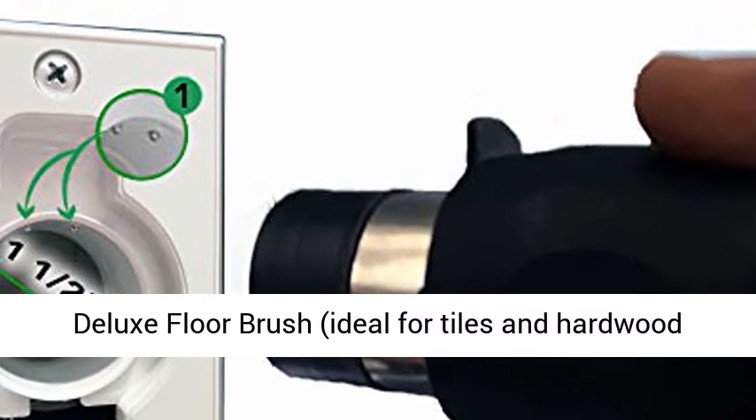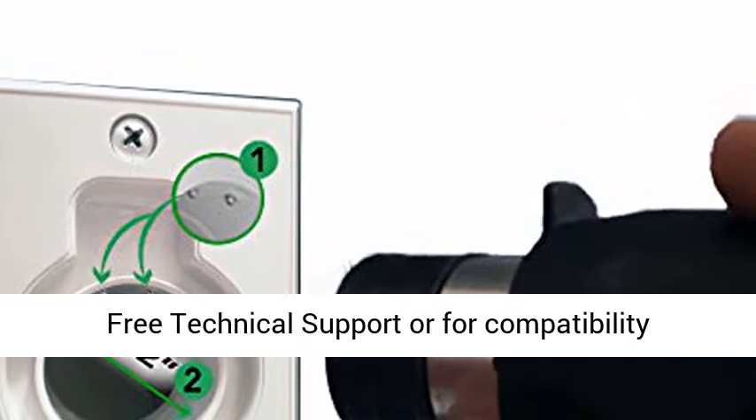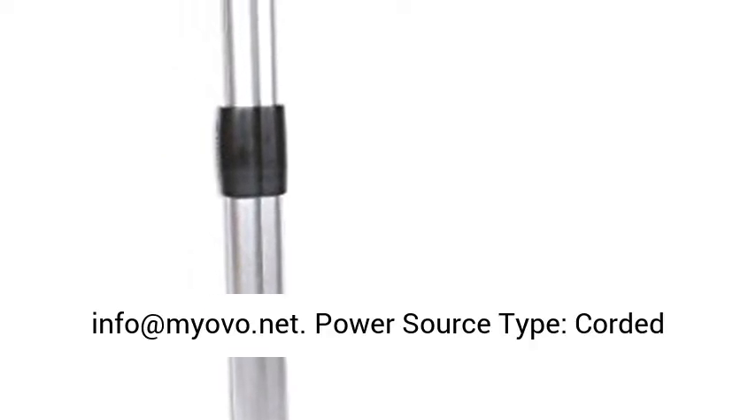10-year warranty. Customer service: for free technical support or compatibility information, call 1-800-776-7891 or email info@myovo.net.